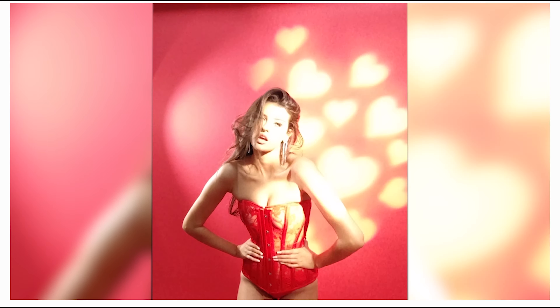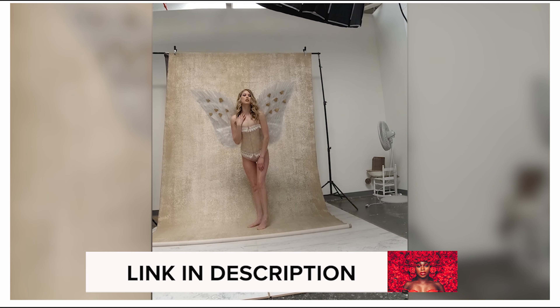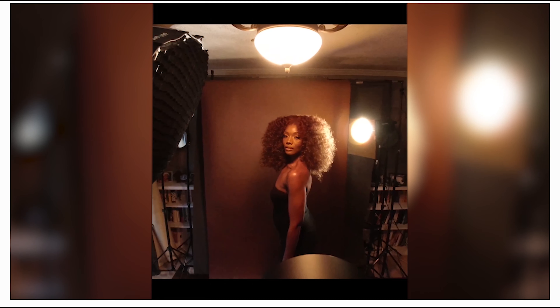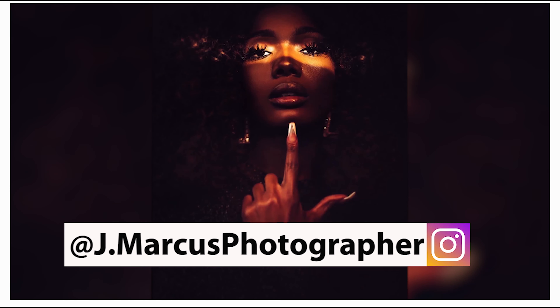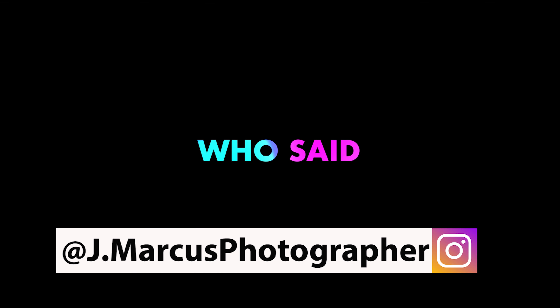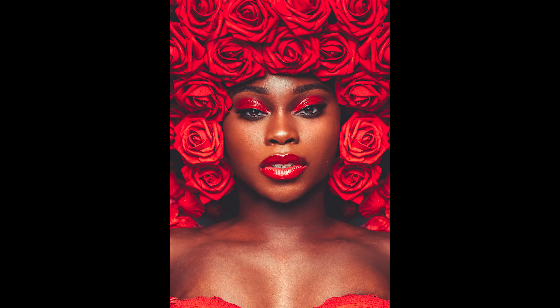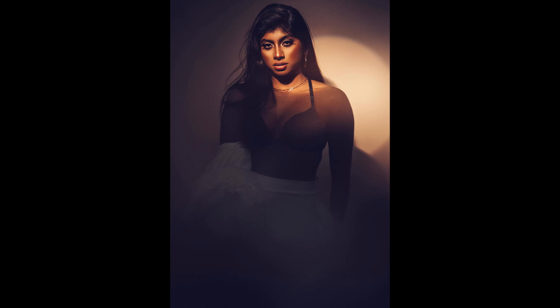I want to let you guys know that my course is up right now — it's my creative lighting course and photo editing course, so this is like a bundle. You're gonna learn how I do all my creative lighting in studio, every piece of gear that I use, why I choose the colors that I choose — every single thing, no stone is left unturned. Then we hop into Lightroom, you get my Lightroom presets — there are six in there right now, gonna be twelve by the end of the year. Then we hop into Photoshop and I give you screen recordings of me editing each shot so I can show you how to really up your game on both shooting and editing.